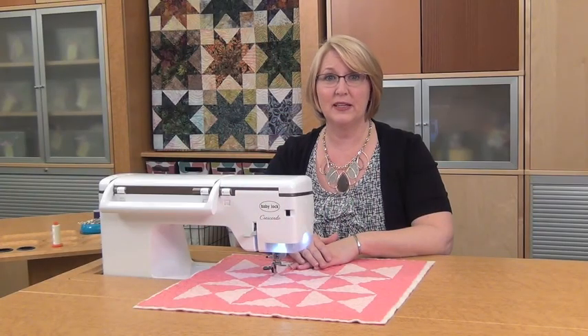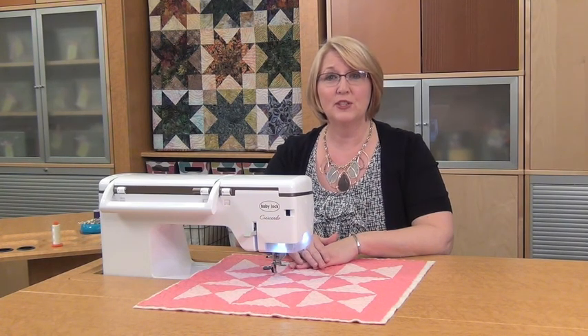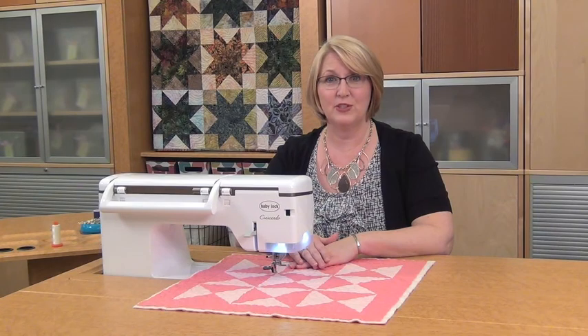Hi, I'm Linda and today's Machine Minute is brought to you by Baby Lock and the Crescendo Sewing Machine. Today I'm going to show you how to sew on a button using your sewing machine. So let's get started.